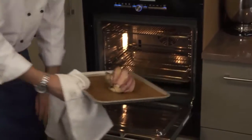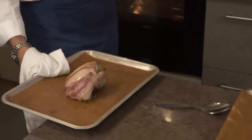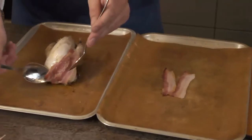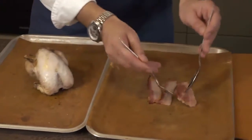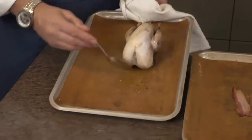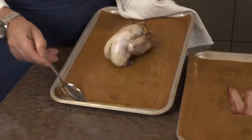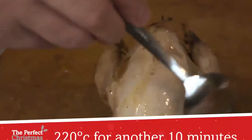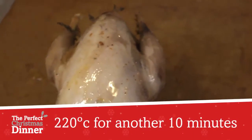So the partridge has been in for 10 minutes, smells great, looks brilliant. We're going to remove it, take off the bacon, baste it with the butter, and then place it back in the oven for a further 10 minutes. The bacon can be kept to one side for later — underneath you can see it's cooking quite nicely. If I tilt the tray gently I can pick up a little bit of the juice. Not a huge amount, but we've got a little bit of butter to go over the top and that's going back in for a further 10 minutes.